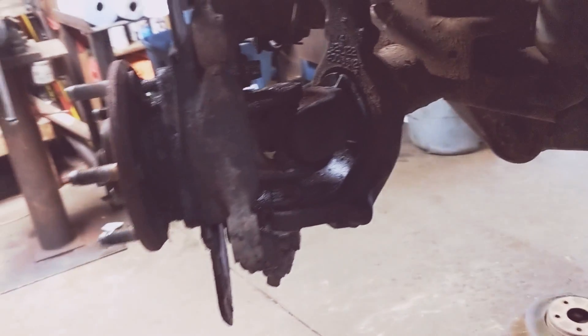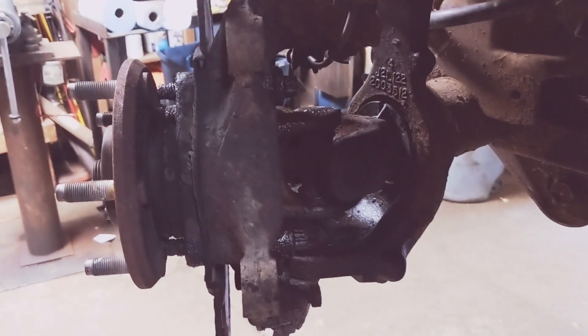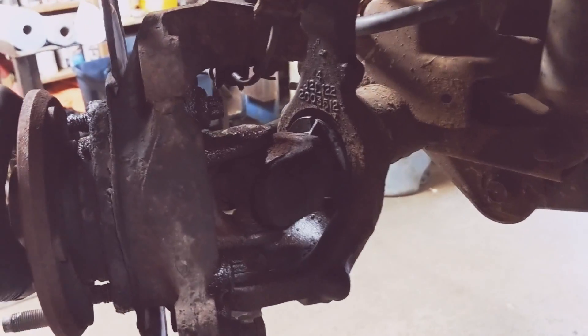I want to talk about how to look for bad U-joints on an axle shaft — this being a 2007 Jeep JK Wrangler.